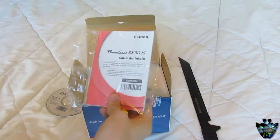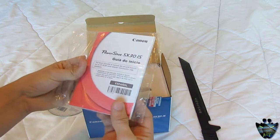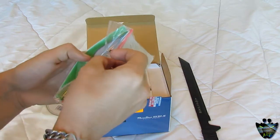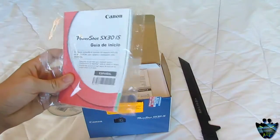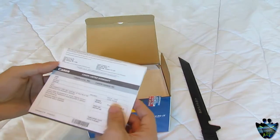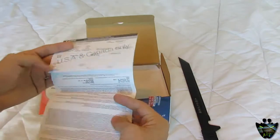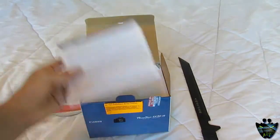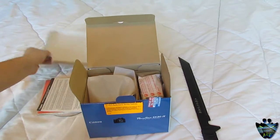What else you get is a PowerShot SX30 IS guide — one in Spanish and one in English. And we also got here a Canada Limited Warranty, USA and Canada only. So anybody outside of those two countries, too bad — it kind of sucks.